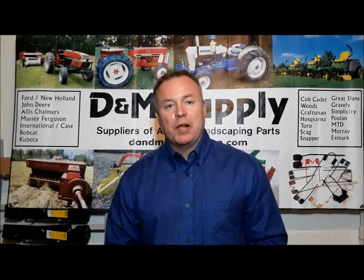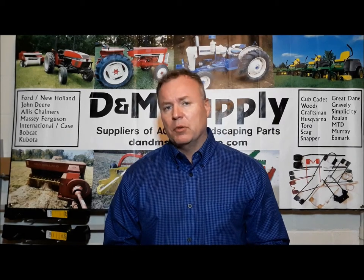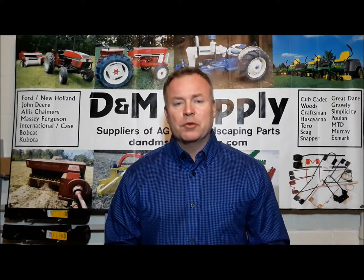Hey everybody, this is Mike with D&M Supply. We had a message the other day on the website from somebody wanting to know the different types of lawnmower blades — they want to make sure they got the right ones. So what we're going to do today is a quick video showing you basically the three types that you're going to see out there most commonly, whether you buy them from us on our website or you go out to your local home improvement store.